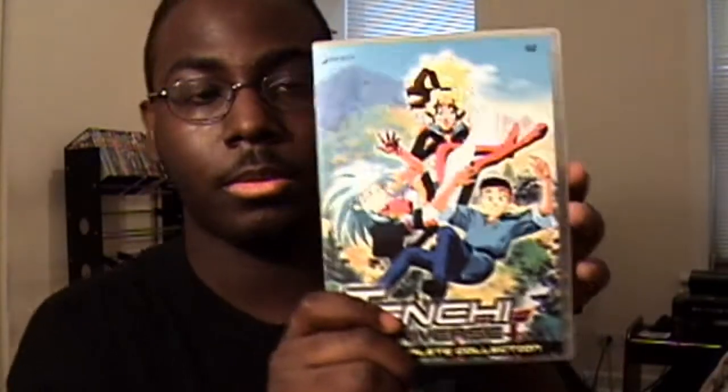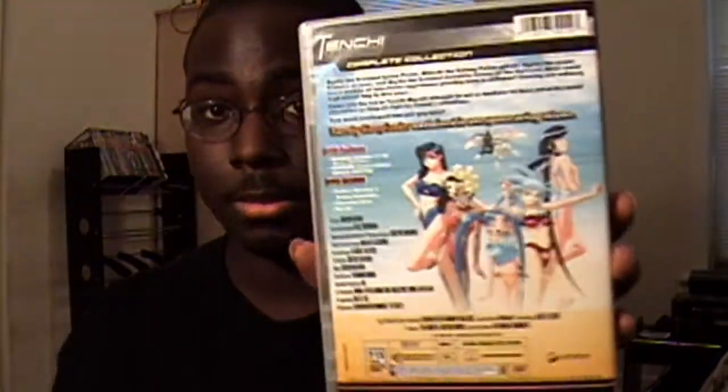They even have a new character called Kiyone, who appears in the Mihoshi OVA — I'll be reviewing that later. It's basically an alternate retelling of the original 13 episodes, but it is 26 episodes long, and it has a space battle saga and a time and space adventure saga, which is extremely hilarious.